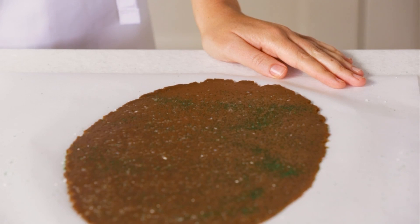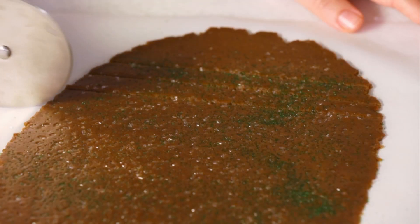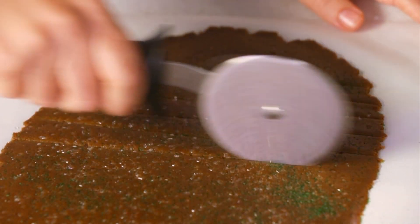Time to cut the dough into sticks. Use a pizza cutter or large knife and working from a longer side cut each sheet of dough into strips about a quarter inch wide. Don't worry if they're not all exactly the same and leave the uneven edges — I'll take care of those in a little bit.